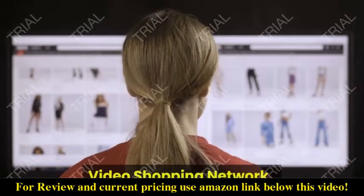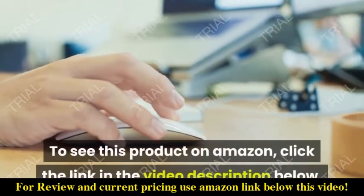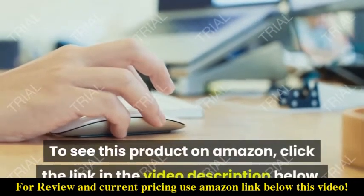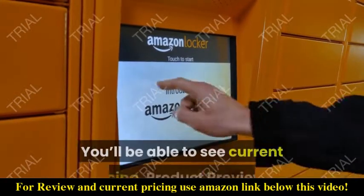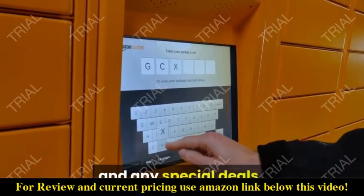Video Shopping Network, an Amazon affiliate. To see this product on Amazon, click the link in the video description below. You'll be able to see current pricing, product previews, and any special deals.